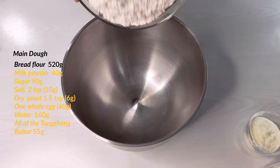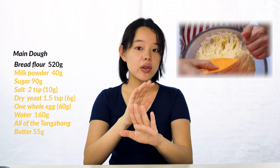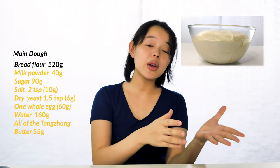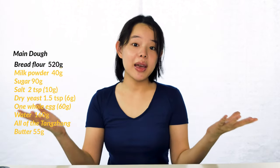Now we begin making the main dough. In a large mixing bowl, we add 520 grams of bread flour. Bread flour has one of the highest amounts of protein content, and these proteins are the building blocks of gluten. With more protein content, more gluten is formed. Since the gluten network is what makes the dough strong and elastic, a strong dough is better capable of keeping its shape and trapping in the bubbles produced by the yeast, allowing it to rise up and become fluffy and airy.